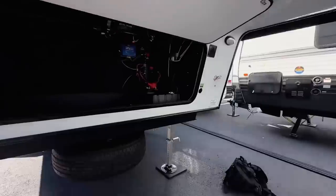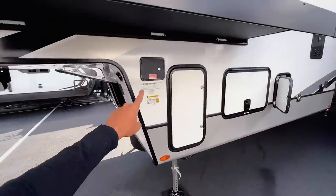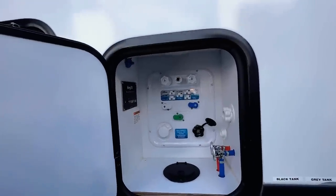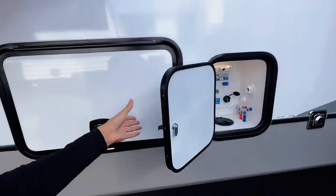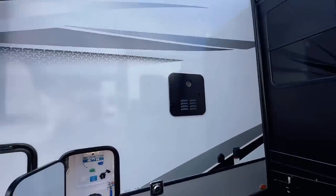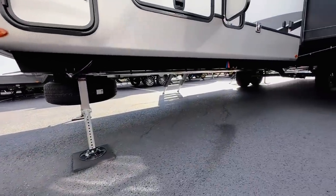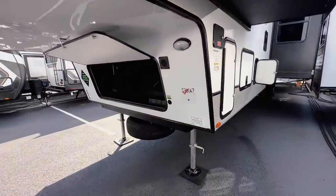On the other side you have an additional solar connection, auto-leveling controls, two 30-pound propane bottles — one on each side — and the new Nautilus water management system for the Keystone Sprinter line, which is very easy and concise to use. You also have cable-driven slide-out mechanisms on both the larger and smaller slides, an electric four-point auto-leveling system, and a fully enclosed underbelly to keep water tanks and lines warm when the furnace is running.